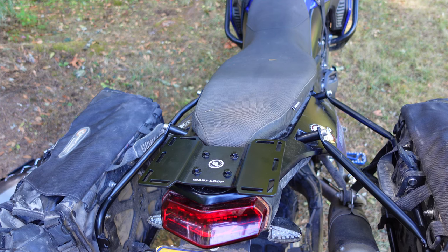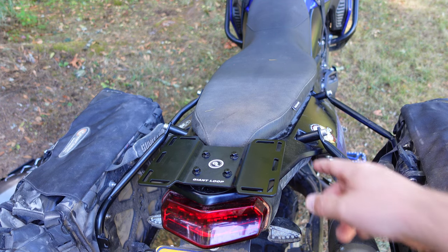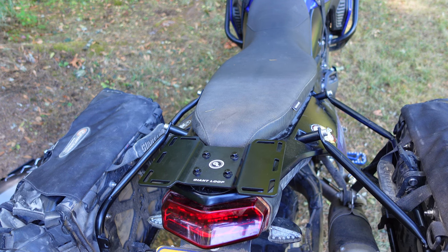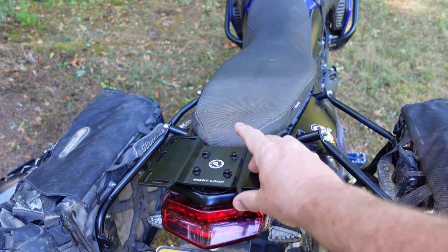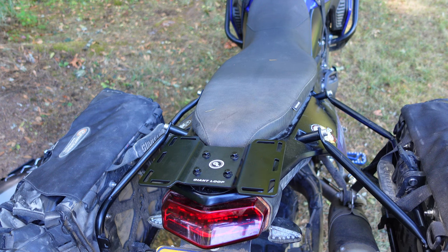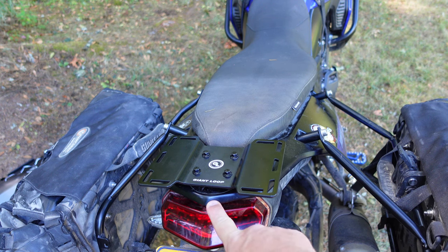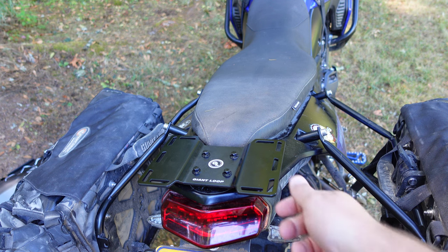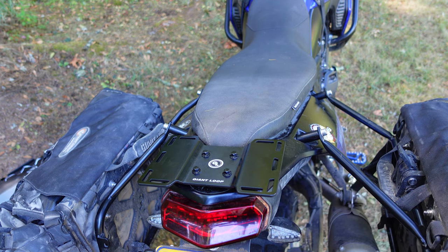Installing the tail rack is pretty simple. The hardest thing about doing it on the Tenere is that this whole rear fairing is one solid piece, so that had to come all the way off. I drilled four holes in the plastic and just bolted it with the hardware that comes with the Giant Loop mounts. I did swap out the bolts for some shorter bolts because there is a hook on the bottom of the plastic that holds it down, and I wanted to make sure I could get it very secure there, since that's essentially what's going to be holding my bag down. Your mileage may vary — you sometimes have to improvise a little — but the hardware is high quality.